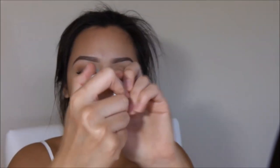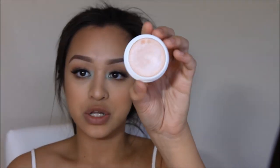I forgot to put my highlight on, so I'm going to go back and do that. I'm going to be using my ColourPop highlighter in Smoke and Whistles and I'm going to apply it with my finger.